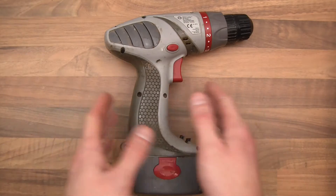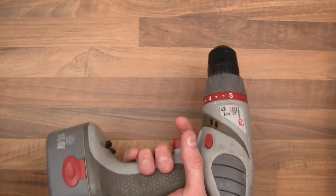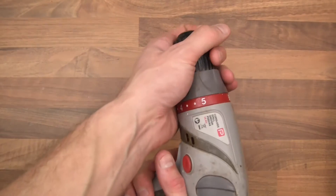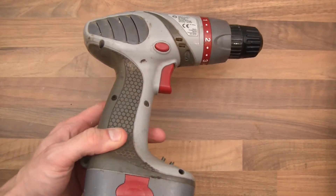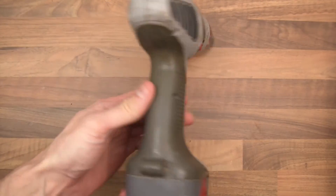Hi everyone. Here I have a battery drill and it doesn't work — it's powerless. I've had it for a very long time. I think I've had this since I was about 16 or 17.